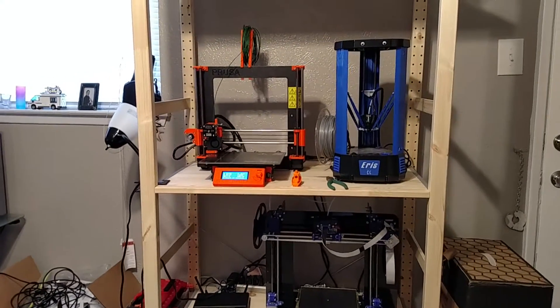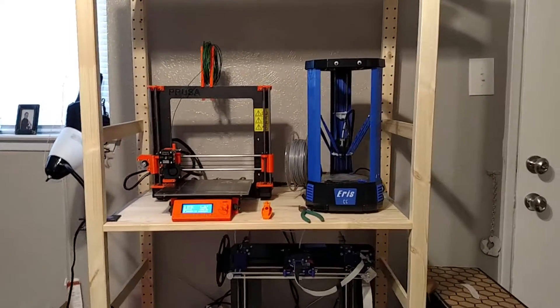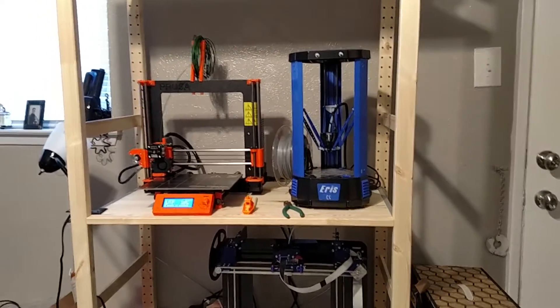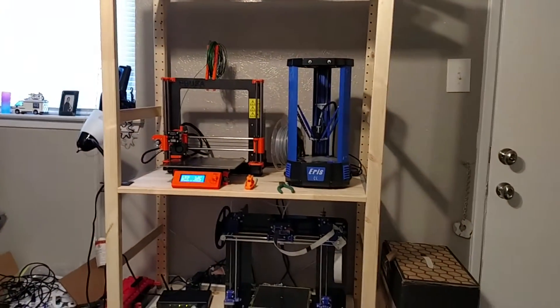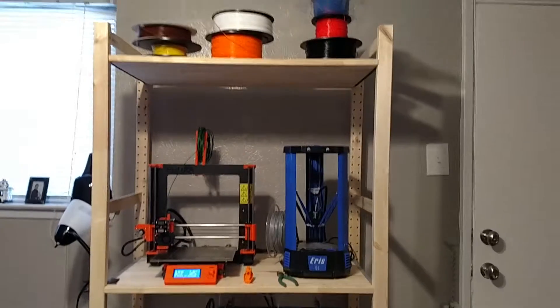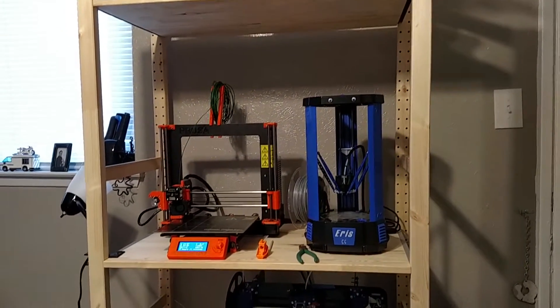Welcome back to Mitch3D. Today I'm just going to show you another update on my printers. I moved into a new apartment, so I have a lot more floor space. In order to utilize the floor space, I bought these IVAR shelves, shelving units from IKEA.